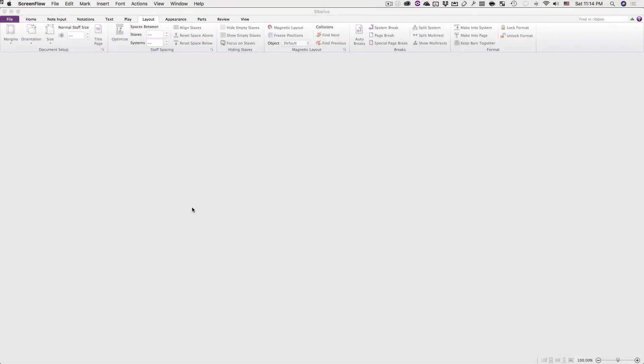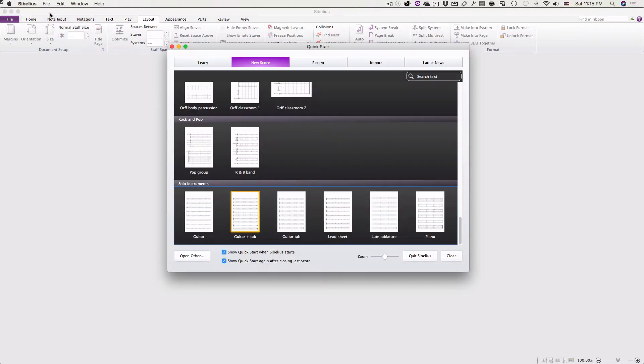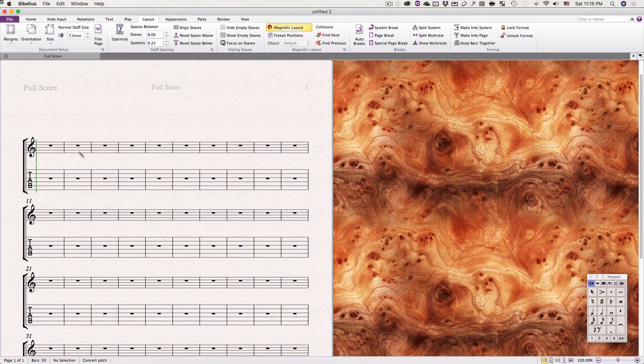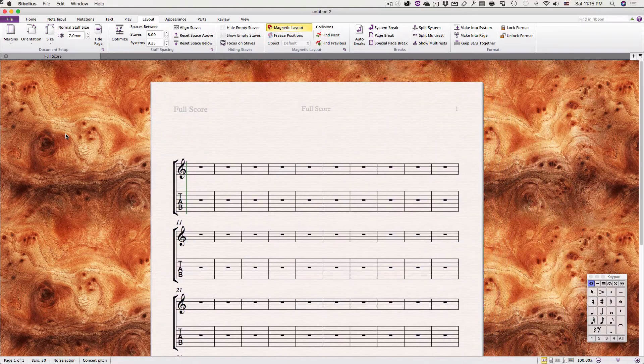Creating something of the right size in Sibelius is pretty easy. First we just need to create a new score. Here I'm going to pick guitar and tab. And it may not be the right size.